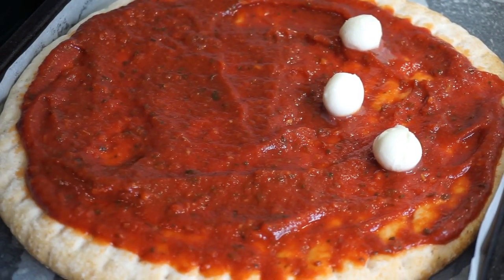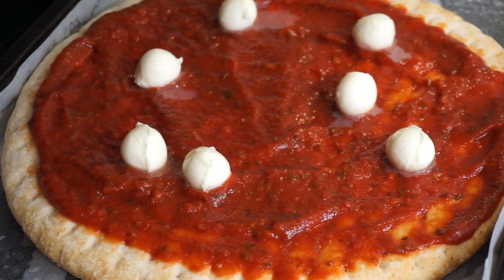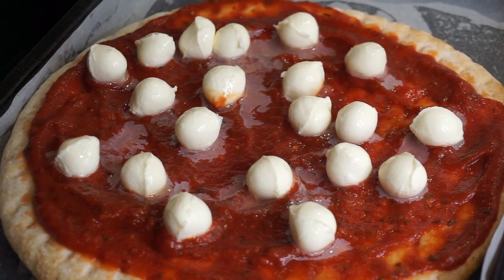Next, grab the cheese balls and spread them around. This will make the creamiest pizza ever. And that's it — place into the oven for around 10 to 15 minutes until the cheese has melted and the bread is crusted.